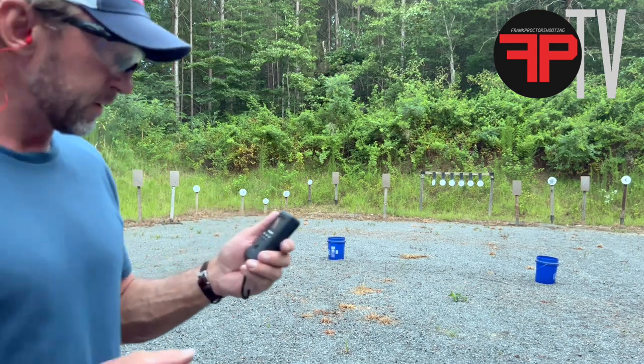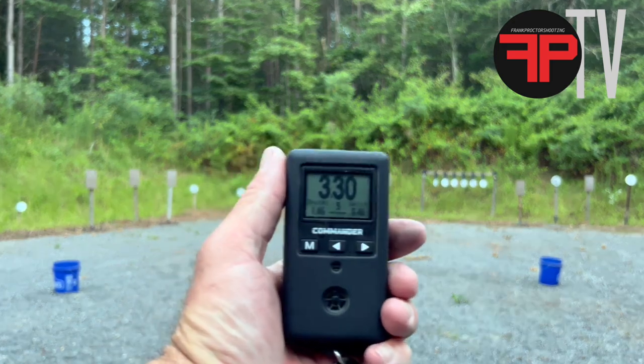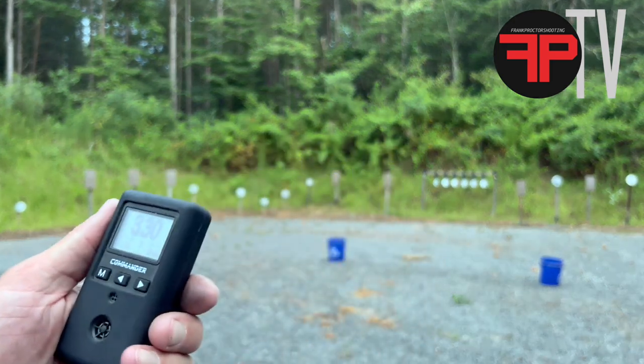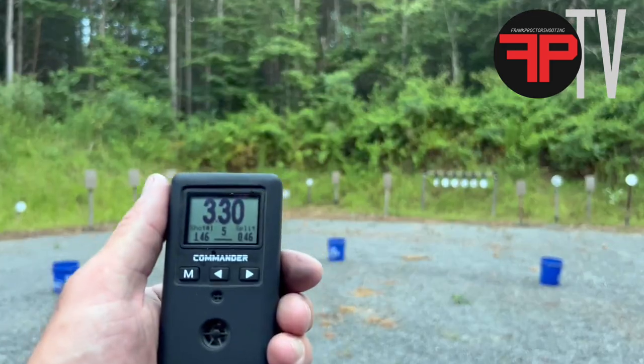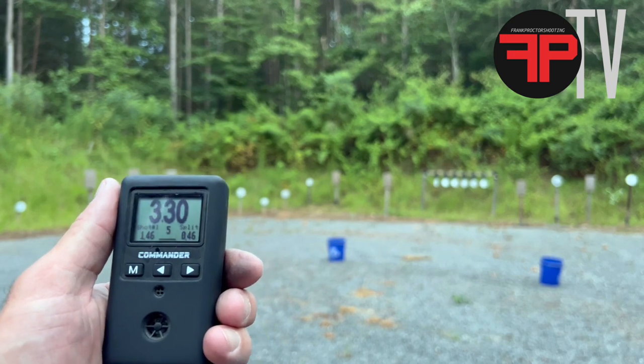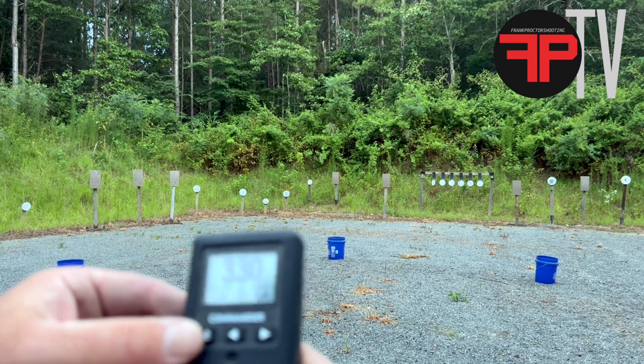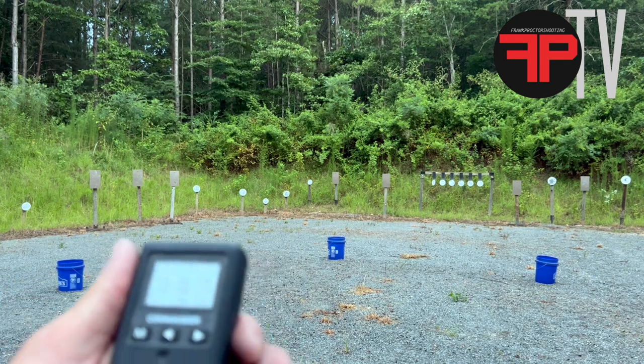I'll put this all together with a video, but that was 3.30. So that was 3.30 to shoot those standing still. Right before this, I shot them moving in 3.35. So if I can find it, the timer has both of those runs.